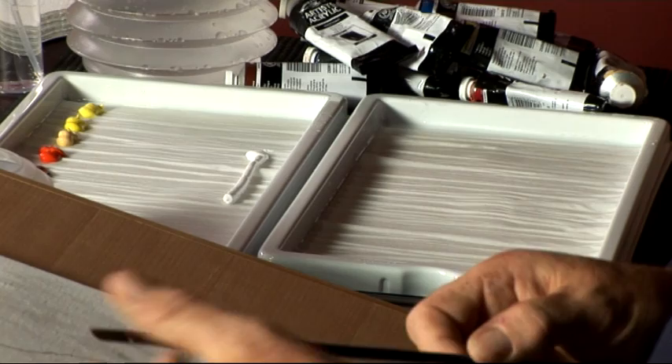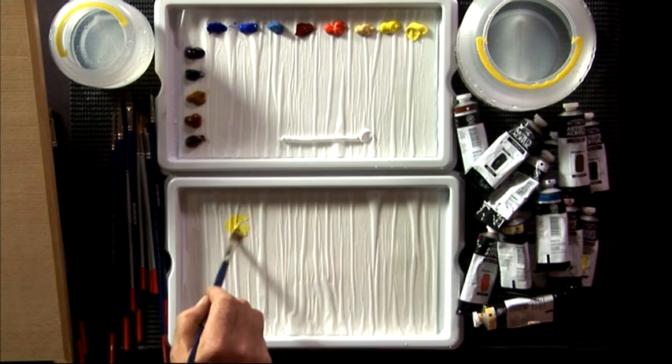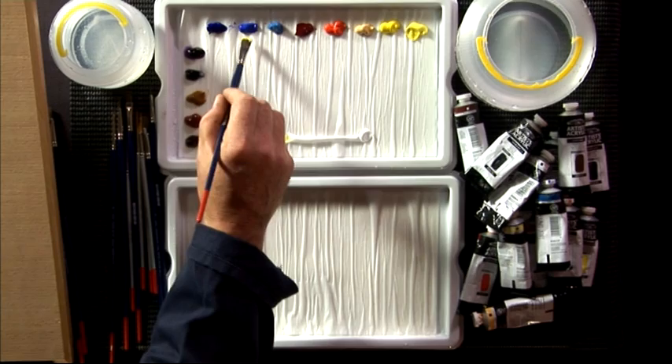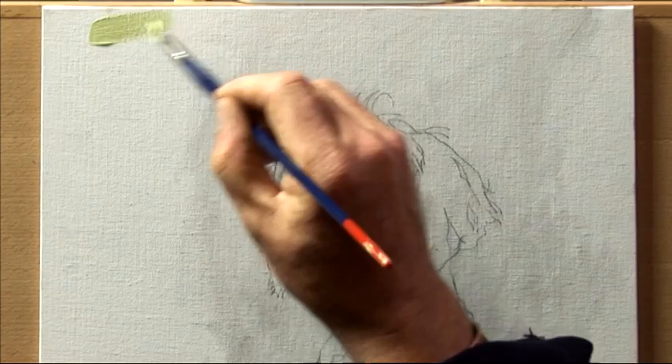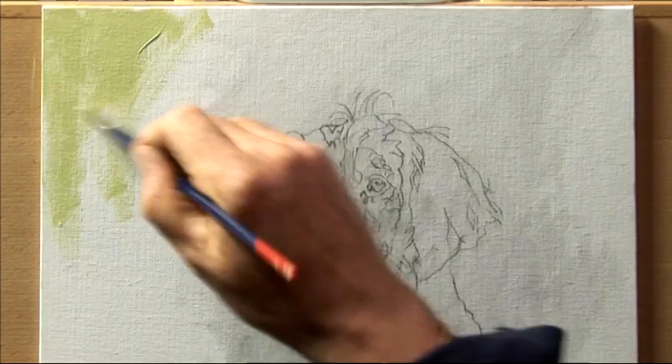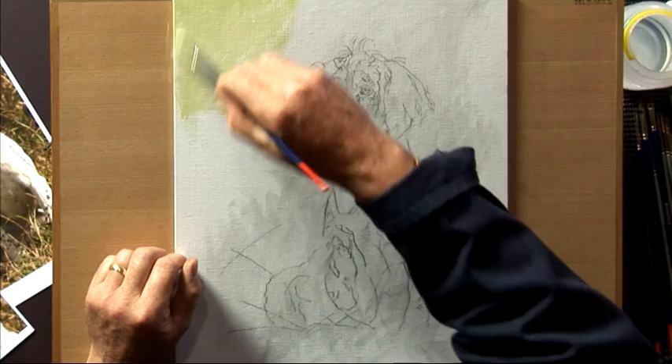I'm going to cover a large area, so I want a large brush. I'm going to take some lemon yellow and a lot of white — I want this very pale at the very top — and then I'm going to be putting a little bit of cobalt blue into that mix. The majority of it is going to be a lot of lemon and a lot of white, really pale. I'm going to start at the top and work my way down, varying the strokes.